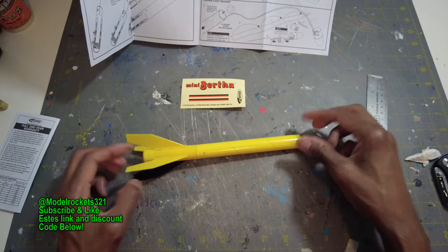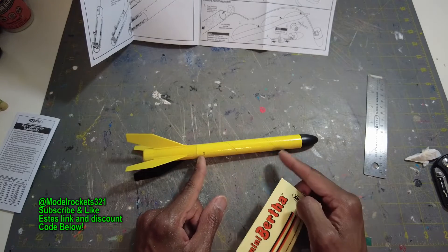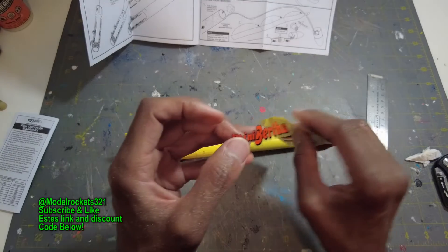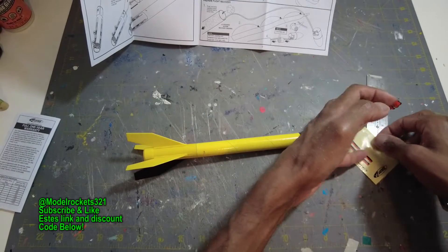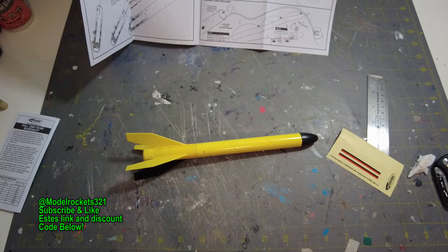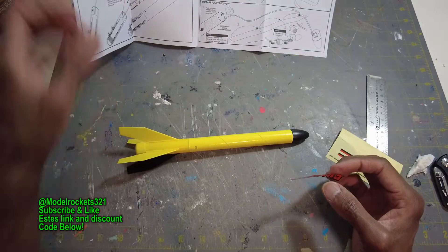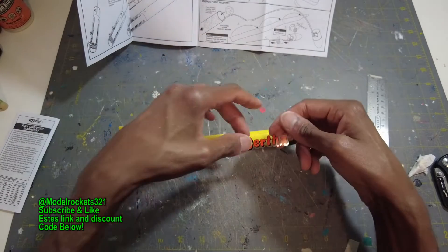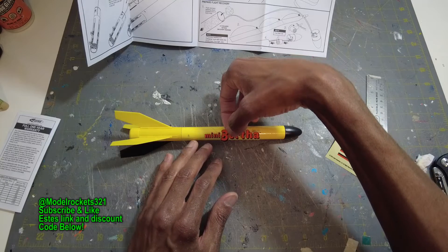We'll go ahead and get the decals on. It's pretty much three decals, four if you decide to do the Estes logo on the fin. We have two stripes and the name. I'm going to start with the name — Mini Bertha. The decal wasn't cut all the way through so had to work it a bit. Looking at the instructions, the name goes on one of the yellow fins, not between fins. I'll get it placed about right there.